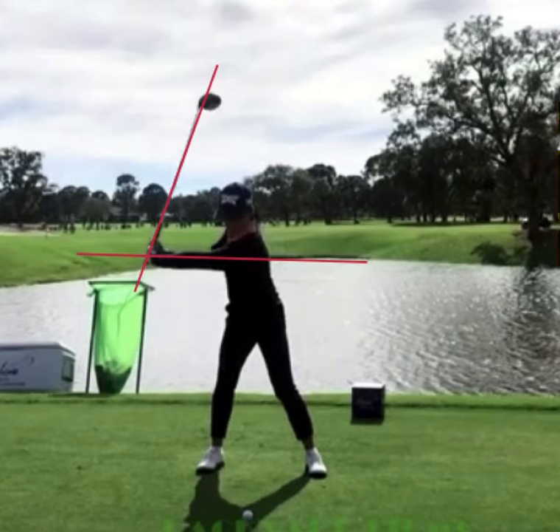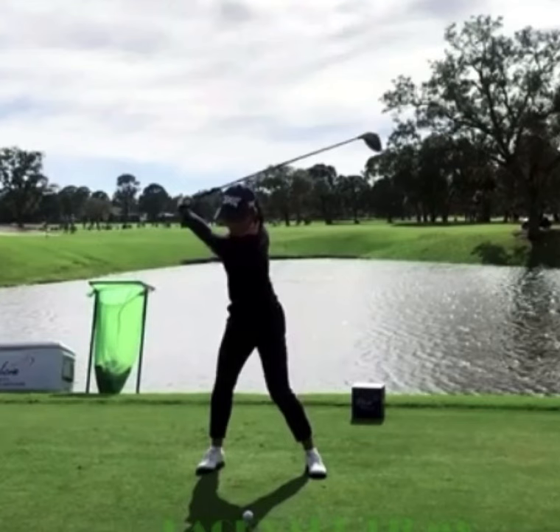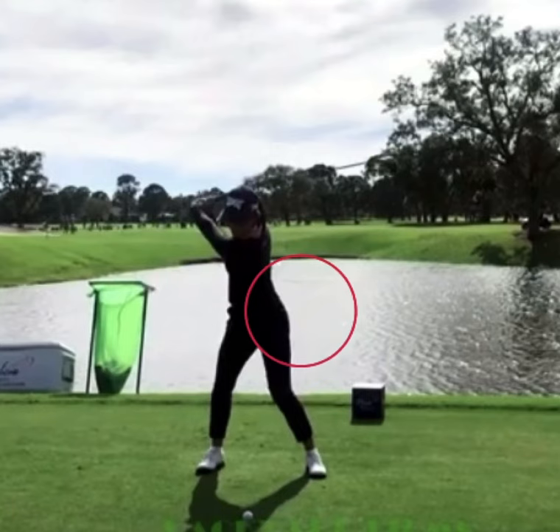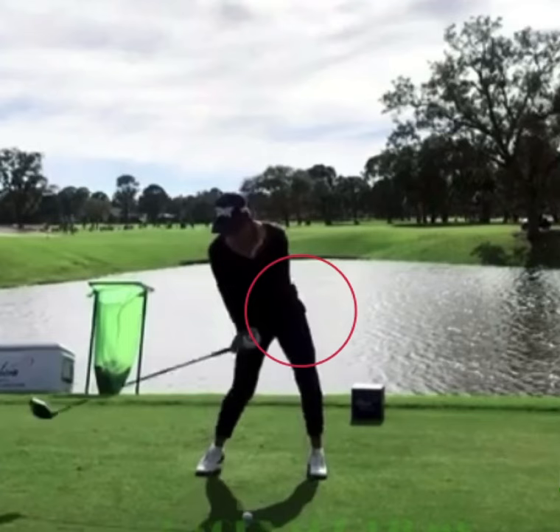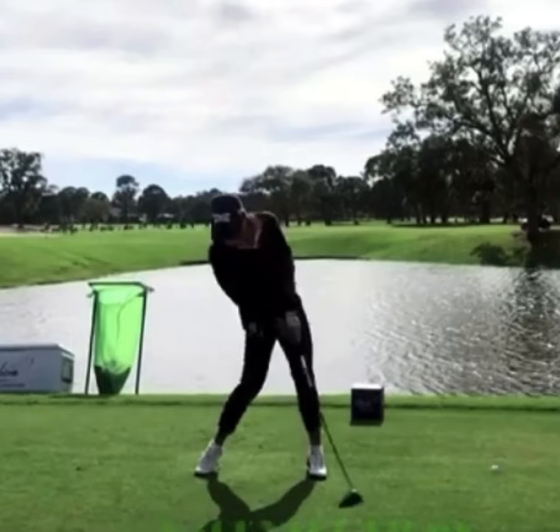As she continues to rotate, the upper body keeps moving to the top of the swing. She starts her downswing beautifully — a beautiful downswing sequence. The left hip starts rotating and coming through. After she's transferred the weight over, you see a little bump to the lead side. Then she starts opening up those hips as she comes down and gets into a beautiful impact position.